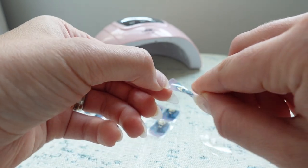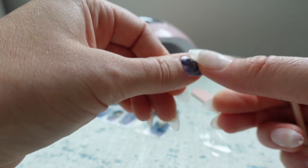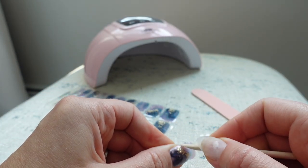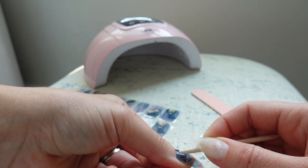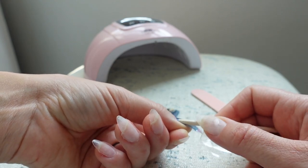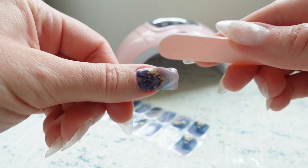They are very thick — like thick jelly stickers — and the design is beautiful in my opinion. Let me just place that on as best as I can. I have pointed nails so I'm going to go ahead and file off the excess.